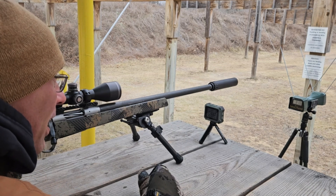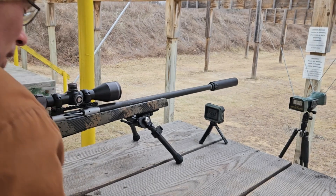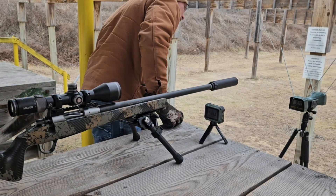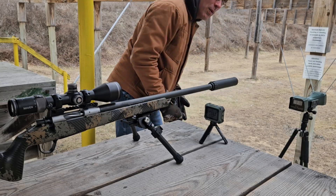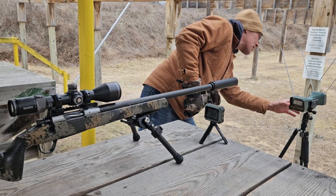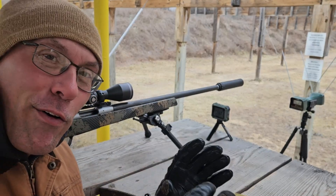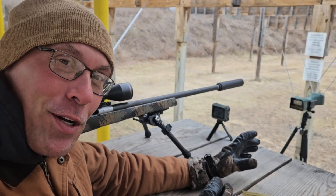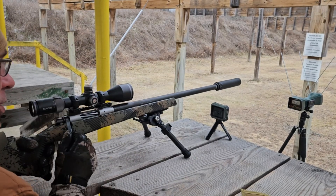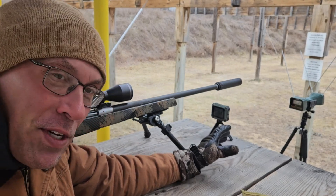838 on the Caldwell — wait, I've got the Caldwell set to MPS, not FPS. Got her all set on FPS now, so we're going to get feet per second on both units. Did get 2753 on the first shot on the Athlon; not really sure what that Caldwell number was.